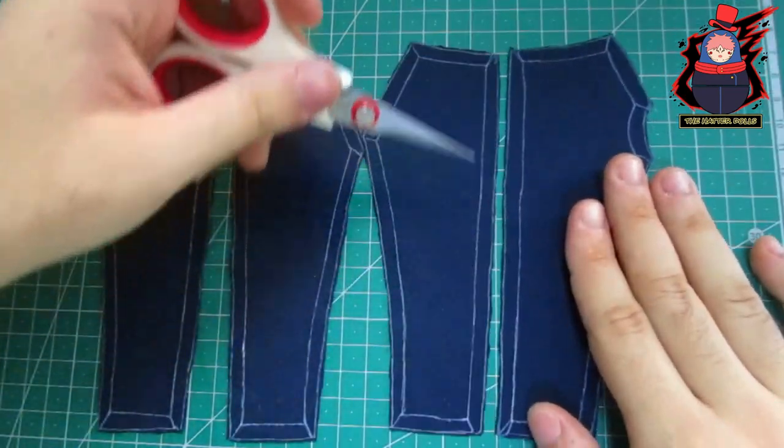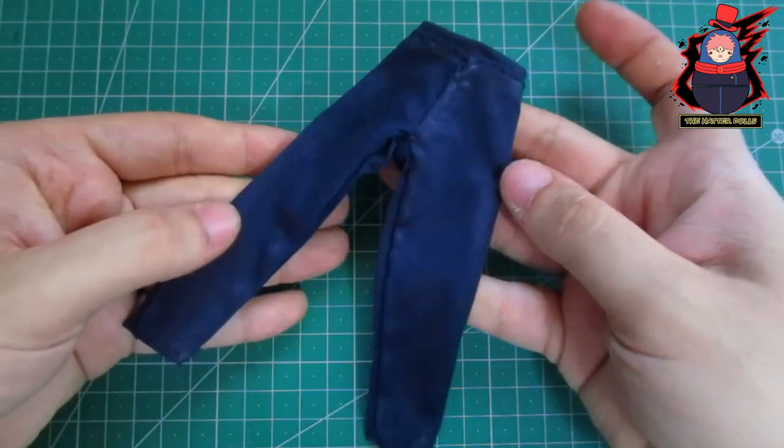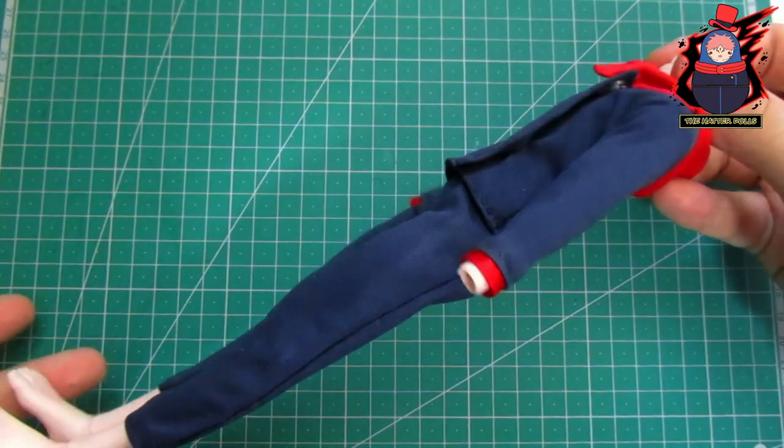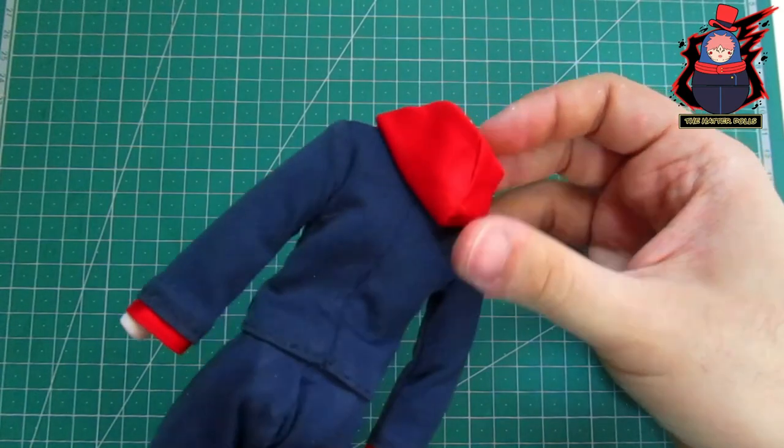I also used the same fabric to make his pants. This is how the uniform looks on the doll's body — I must say I really liked this result when I saw it all together.